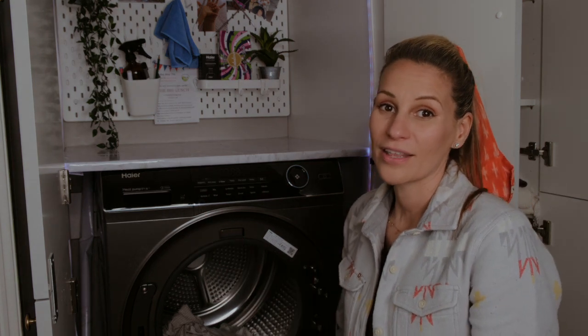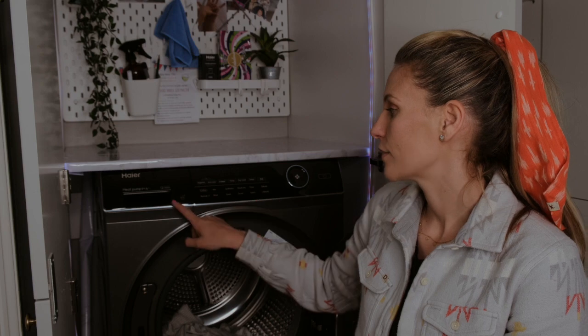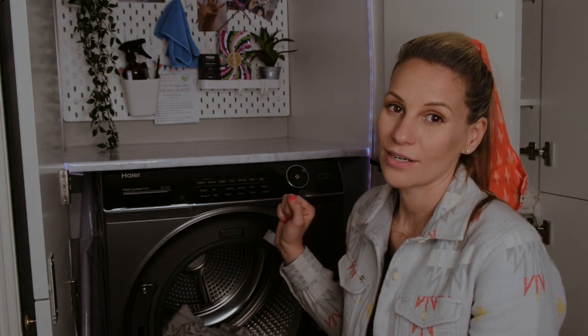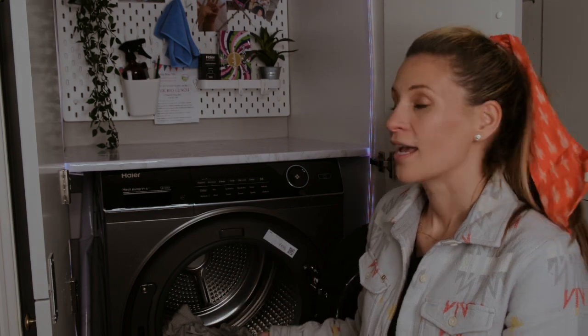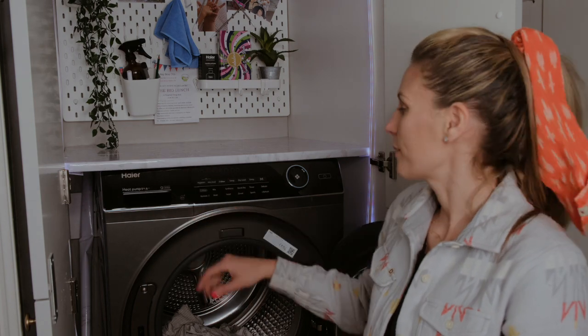If you pop out of the house and think 'oh, I forgot to put the washing on,' you can click on the app. It's got AI integrated technology which allows it to do that — how clever! I mean, what more could you want. So I'm just going to give you a little demo of how it works.